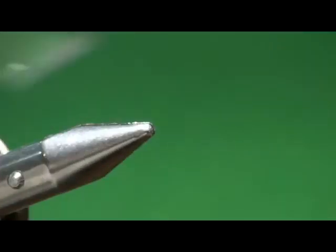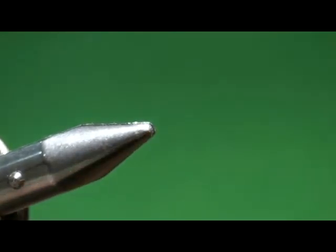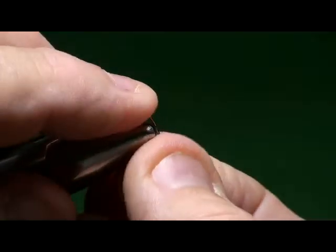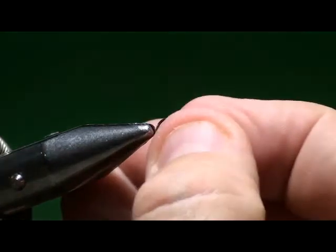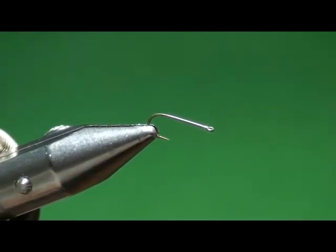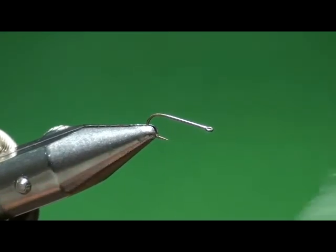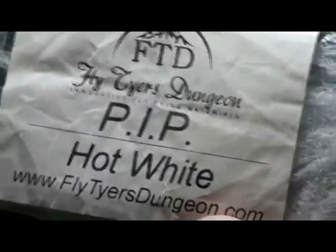I'm going to tie these on a size 12 just so you can see them fairly well. I tie them typically in 12, 14, 16, and 18s. 18s is a pretty small pattern, but if the mayflies you're trying to simulate are small, you want a range of sizes. I also vary sometimes the wing material. You can see I tied them with a more rusty-colored spinner.